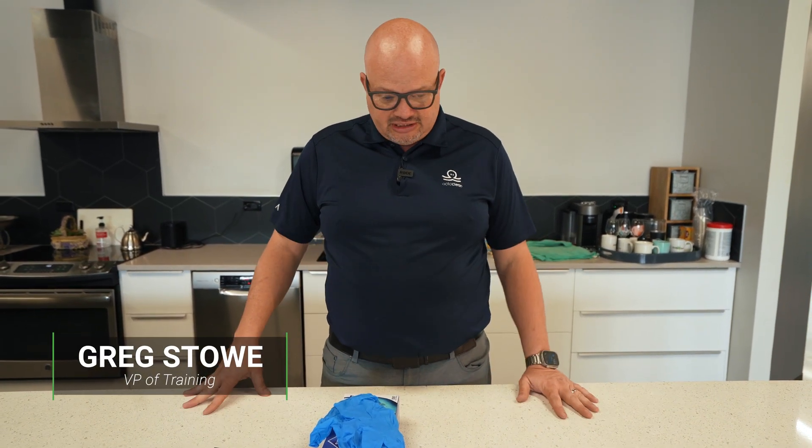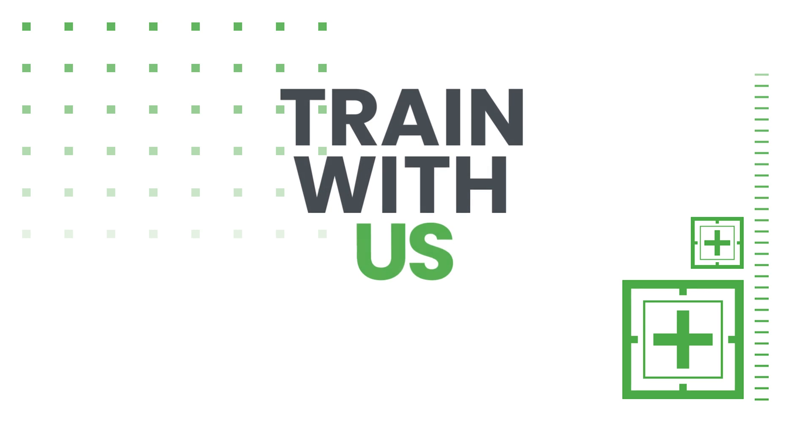Today, we're going to go over how to use acids in our cleaning process. So as we always talk about, safety first.